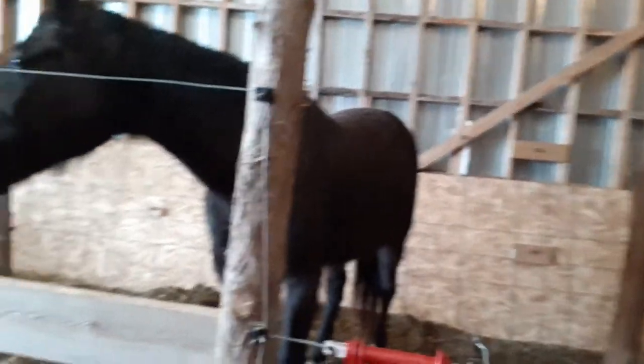I brought my horses in today because they were all shivering outside. It was like wet snow, rain, sleet — I hate it when that happens. We don't have a proper shelter for them outside, so I just bring them in during those times.